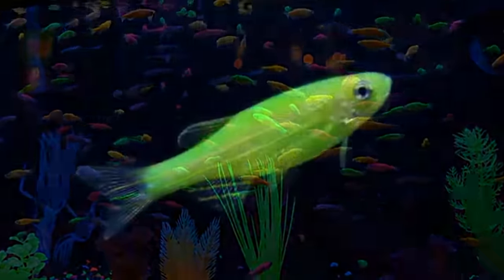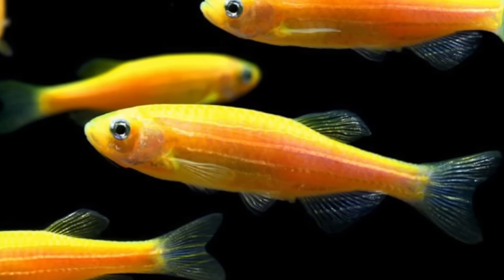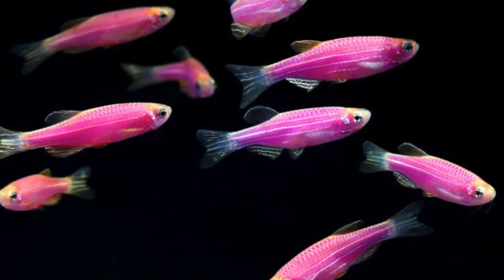They're available in five stunning colors: electric green, starfire red, sunburst orange, cosmic blue, and galactic purple.